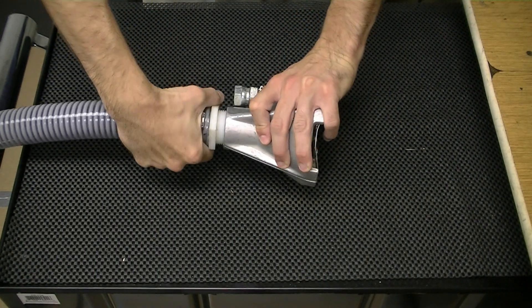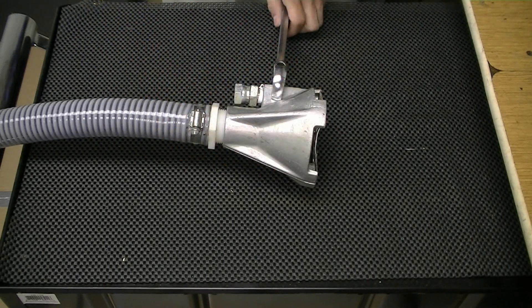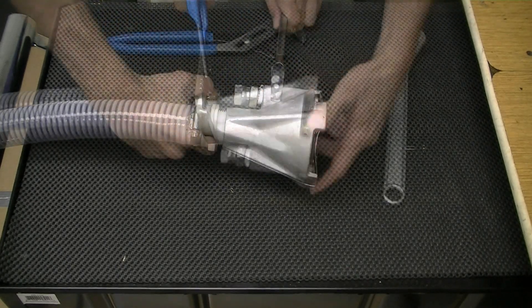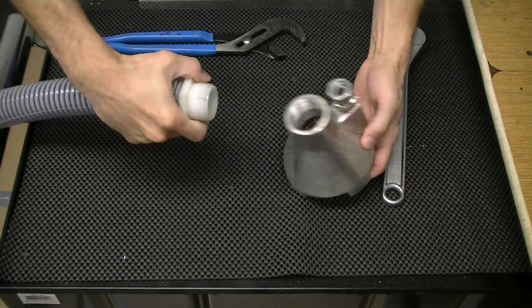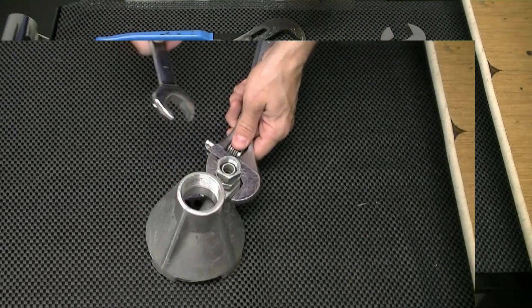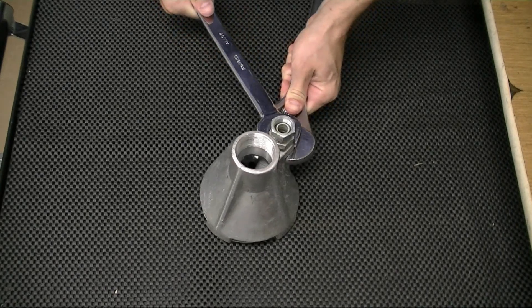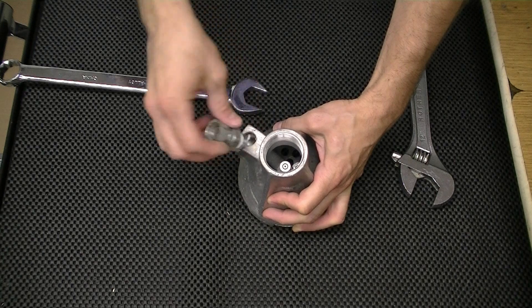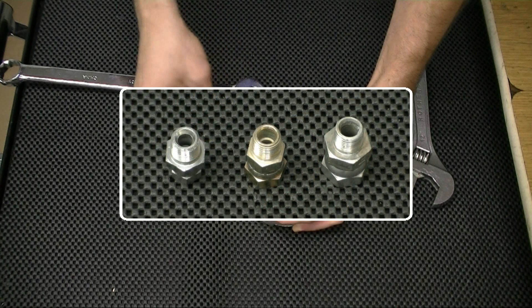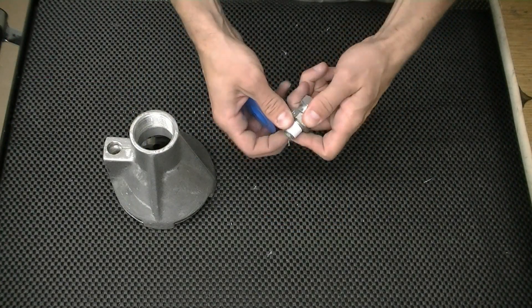Let's start by disassembling the pump assembly. Remove the 1.5 inch hose, then remove the swivel fitting. After removing the fitting, select the appropriate swivel for your Spartan Jetter. Apply Teflon tape and re-secure the fitting.